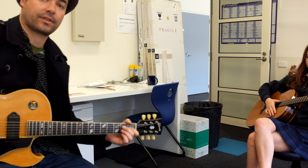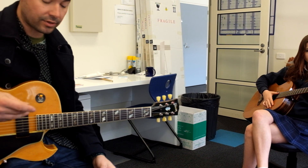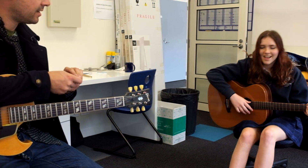For keyboard players and bass players, they're the same chords. I'll upload a video of keyboard chords shortly. I've got Zen here today — hi Zen.